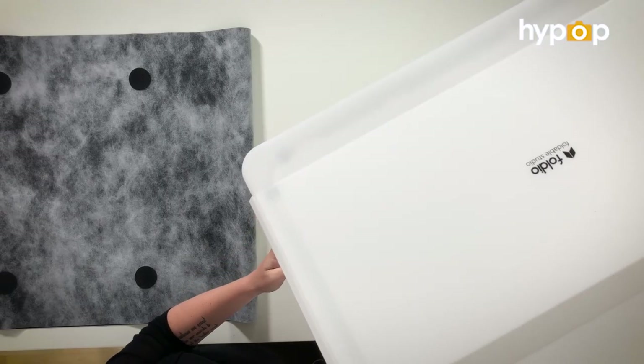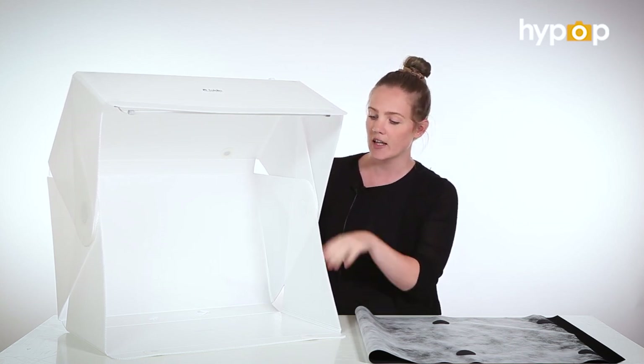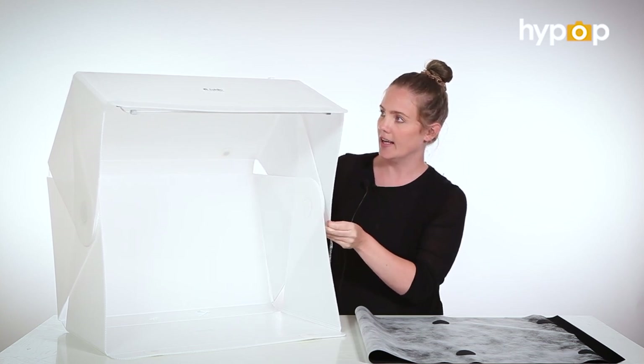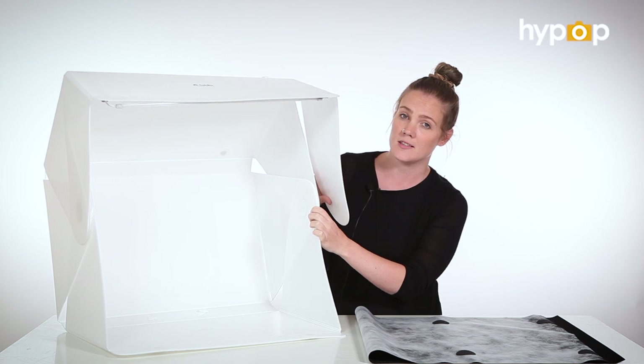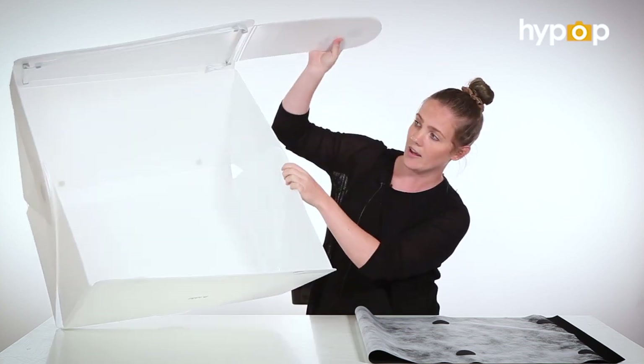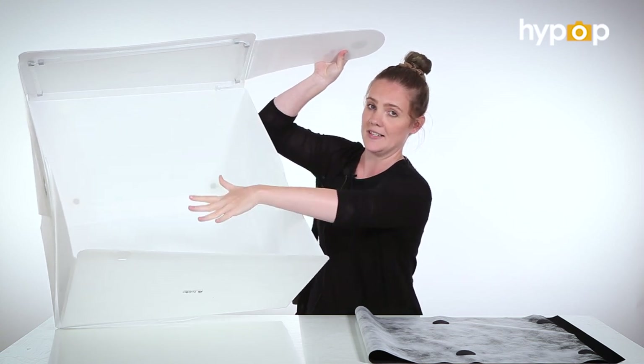The Foldio 3 is made of the same material as the 1 and the 2 — the corrugated plastic. They have gone ahead and attached the LED panels for us this time, instead of us attaching them ourselves. And they have also added an additional panel for more light, because there's more space in here.